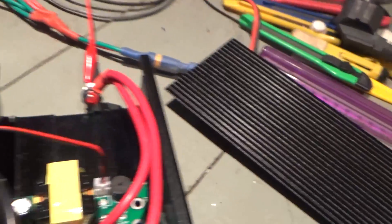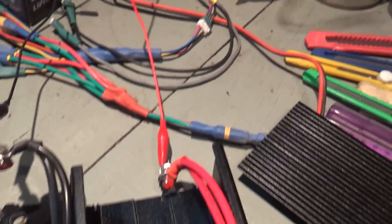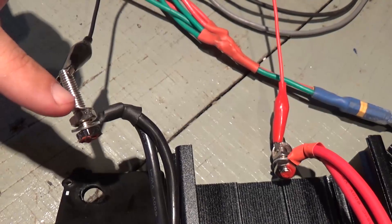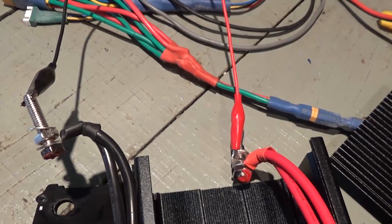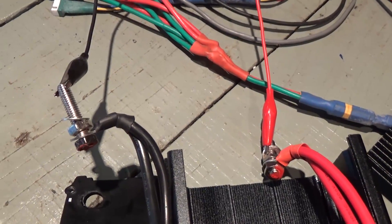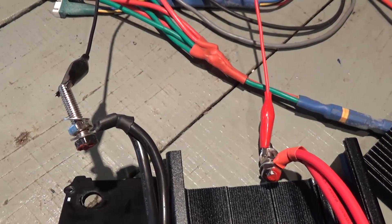So the short circuit was an issue with ground touching positive on the inside. I'll simply fix that, and hopefully it'll be good to go.